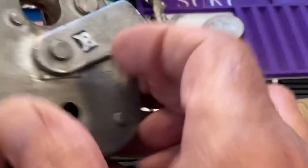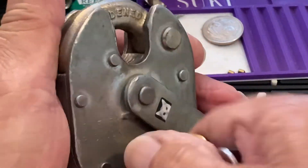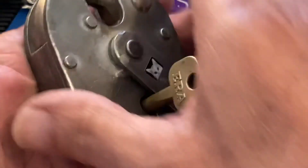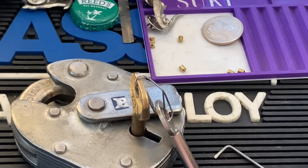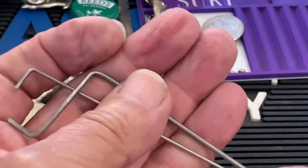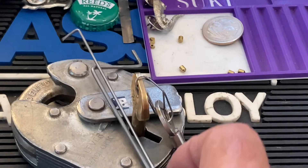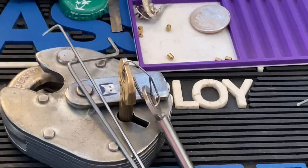Okay, so that's basically how I do it. That took about a medium amount of time. I'll lock it back up and show it's still happy and working. So anyway, ask questions or leave a comment — it is fun to pick locks this way. You don't need any other tools; you make your own tools out of piano wire. All right, we'll see you next time.